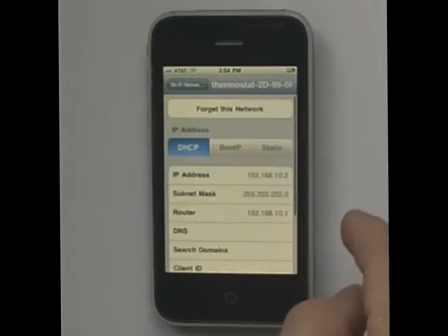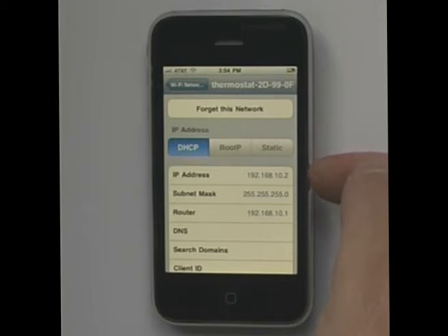You then press the arrow, and it will show 192.168.10. We don't really care about the last octet — the last number — but we need to see a 192.168.10. At this point, we've selected it, so we're all set and ready to go from here.